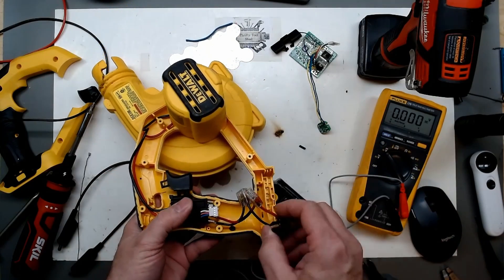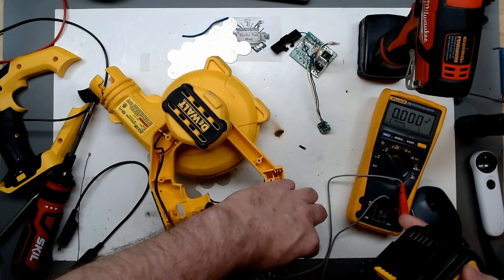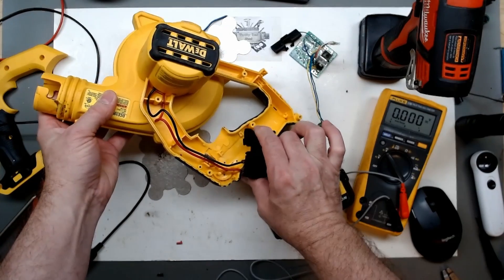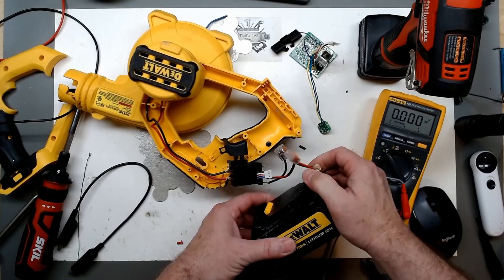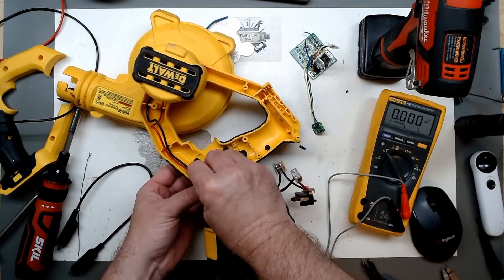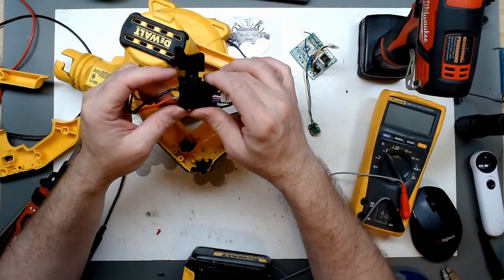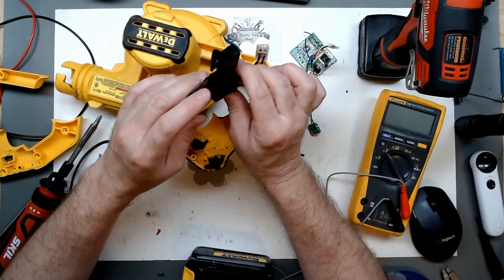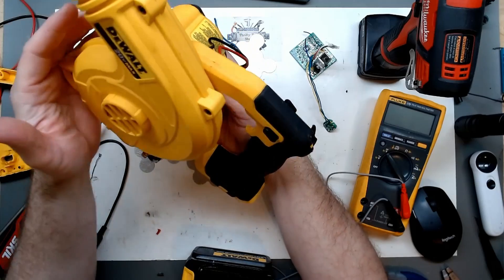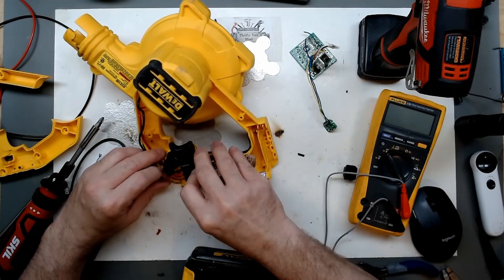We won't have our nice speed control anymore. These wires can be soldered — this is just for testing; I may even put it together like this and see how it works. Let's put it back together.